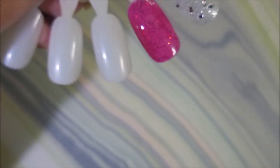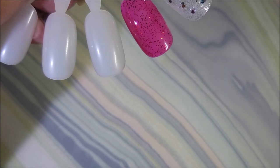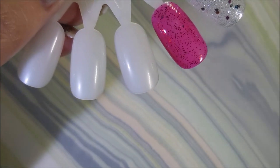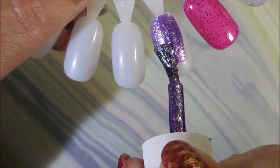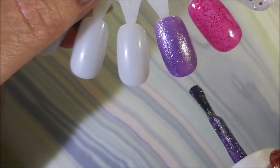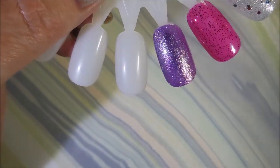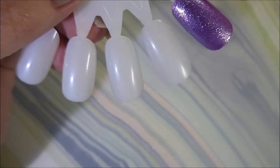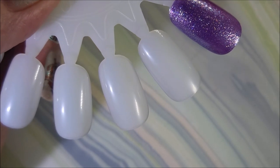And then we have the Color Club, it's called Kiss My Astrology. Oh, the shimmer in this is just crazy. So if you've never bought any polishes from Pony's D-Stash, you might want to go check it out. She prices her polishes really reasonably — she's not asking those eBay prices for things — and you just might find something you've been wanting or looking for.